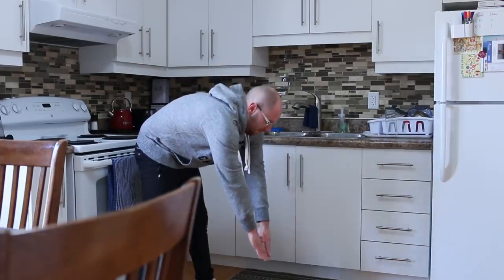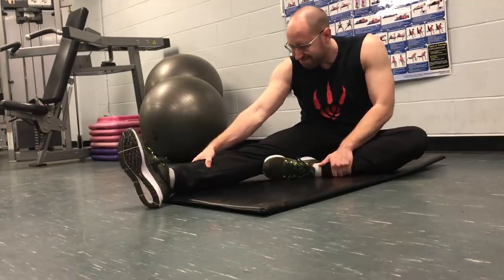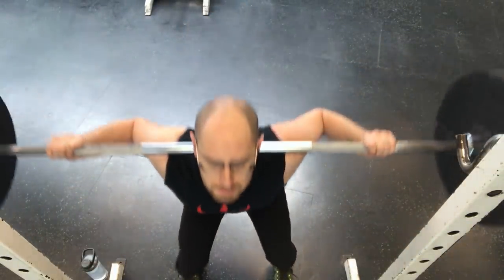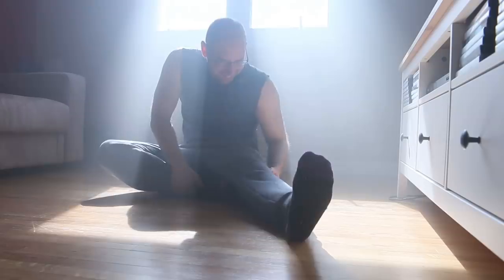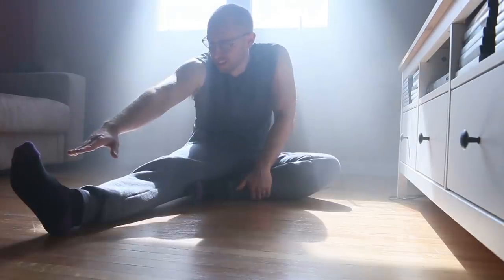I try to get in five to ten minutes of stretching every morning, as well as before I do any lower body or cardio training at the gym. I finish off my days with a 15-minute stretch in the early or late evening.